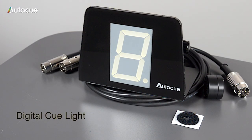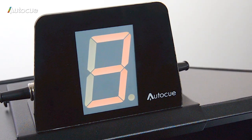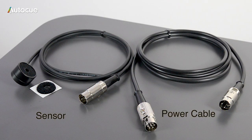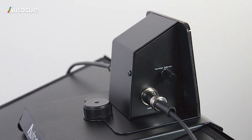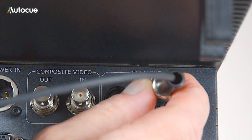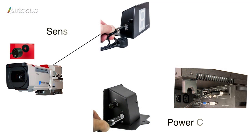The digital Q-Lite works in the same way but has a numeric display which changes colour from red to green to denote on or off air. It has the sensor facility built in and is supplied with a sensor and power cable. The sensor plugs directly into the digital Q-Lite in the socket marked 'sensor' and the power cable into the socket on the opposite side. The unit can be powered from the Master Series monitors by plugging it into the sensor socket on the monitor. If you're using a Professional Series monitor, a separate 12 volt DC supply will be needed.